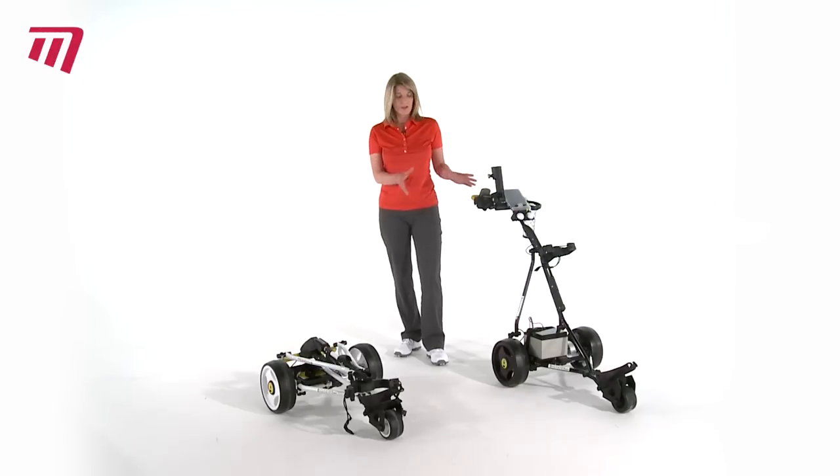The iCart Digi is one of the premium golf electric trolleys on the market. It comes in two fantastic colours, black and white, and it features a high-tech digital console.